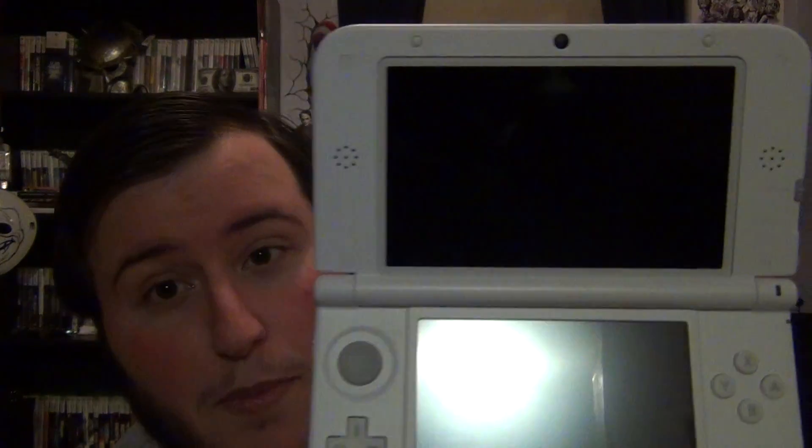Oh man, the screen is huge — it might even be a little too big. It's a big screen. It actually feels very good in my hands. I think the main problem with the regular 3DS is that it's so small it just doesn't feel good to hold. This feels great in my hands — I love it.